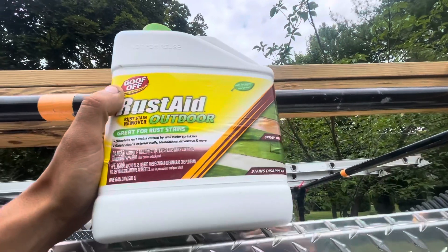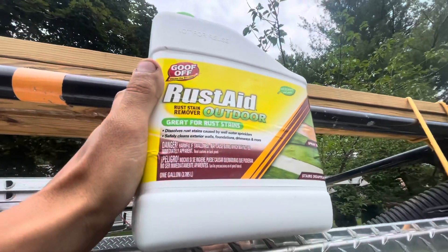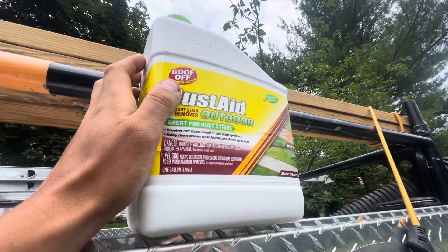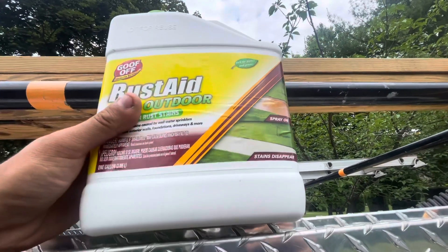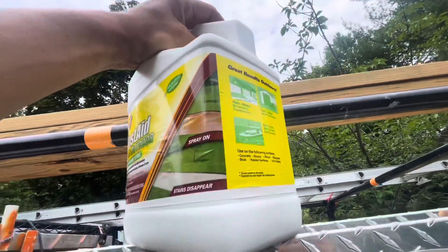This is the product we're using. It's $10. It's not with all the other chemicals in Home Depot — it's actually in the plumbing aisle. Rust-Aid, outdoor, great for rust stains. Got to wear gloves, eye protection, respirator, all that stuff when applying.